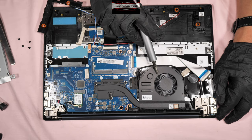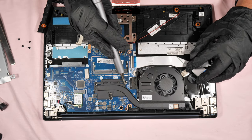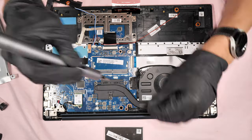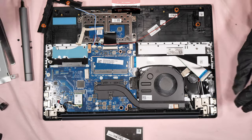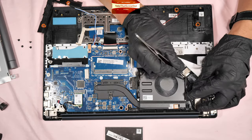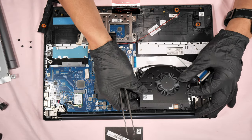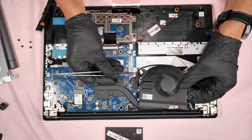To remove the heatsink — the fan and the heatsink for the CPU — just unscrew 5 screws. Before lifting the fan, you have to clear this wire first. Then you can lift the fan and remove the connector of the fan — just push it to the left direction.